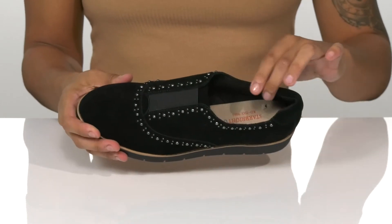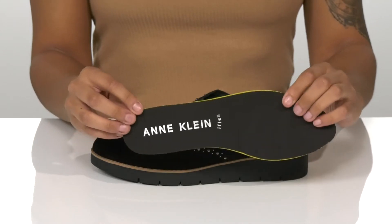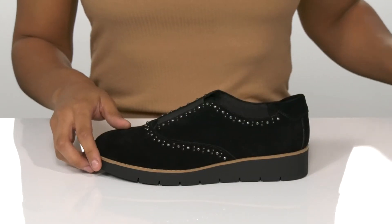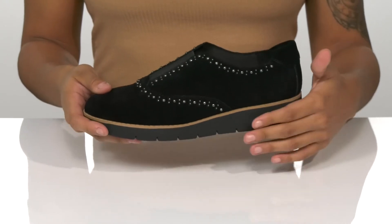Inside is a soft fabric lining that feels good on the skin and a removable footbed that is nicely padded for cushioning. The thick midsole is about an inch in width and the different color adds a nice pop.